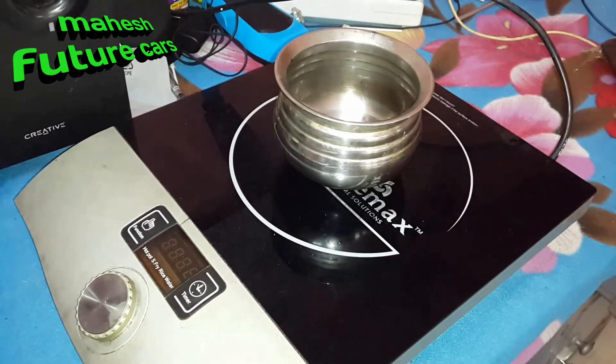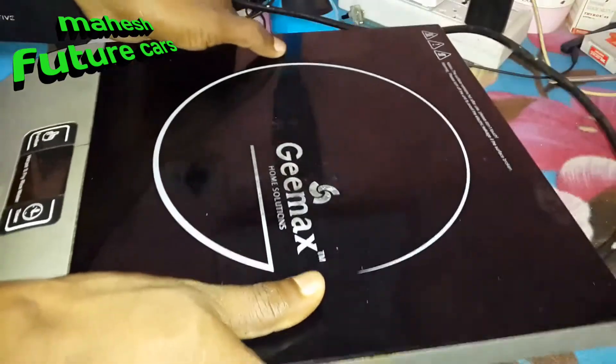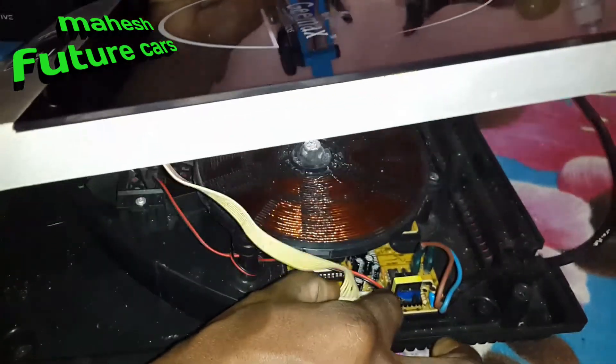We are trying to fix the button — we're going to change it. Stay tuned. I'm going to start with the screw. The wire will turn off the lock.